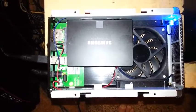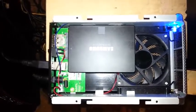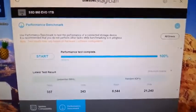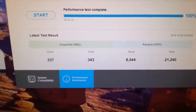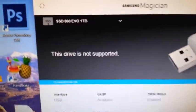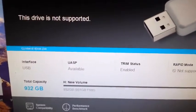It was sitting in my caddy and installed into the desktop, no problem at all. It's just that the Samsung Magician software doesn't recognize it. I installed the latest Samsung Magician 5.2.1 and there's the performance benchmark, which is significantly low. I have an 850, and for this SSD 860 EVO 1TB, the drive is not supported.